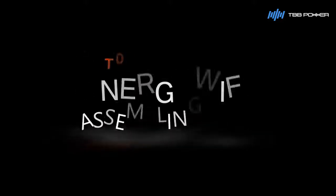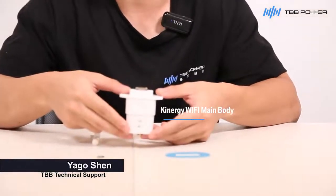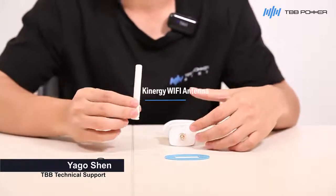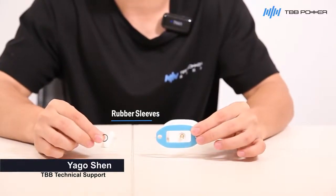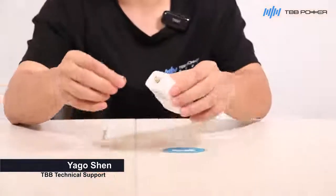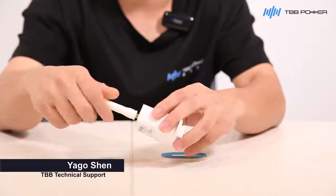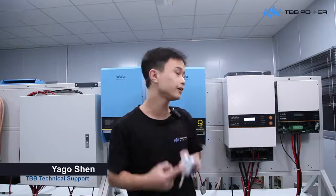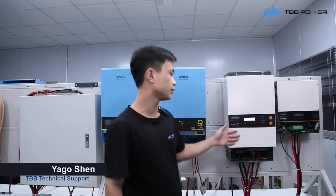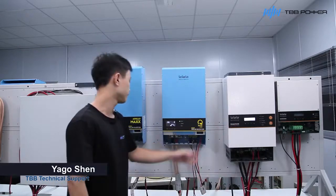Kinergy Wi-Fi is a composite of four parts, including the Kinergy Wi-Fi main body, Kinergy Wi-Fi antenna, and ways to connect the Kinergy Wi-Fi to different inverter series, including Kinergy Wi-Fi Pro, RealSan, and Apple Max.